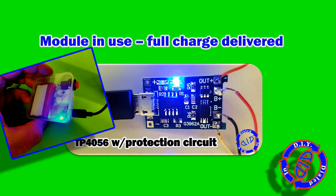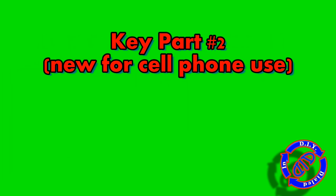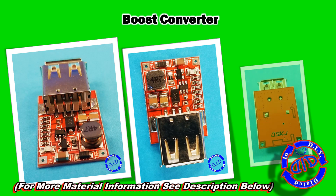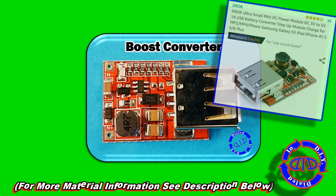Your typical lithium-ion battery is going to put out about 3.7 volts, but a cell phone needs around 5 volts to charge from. In order to make that work, you're going to have to boost the power coming out of the battery in order to charge the cell phone. And that's where this part comes in handy.